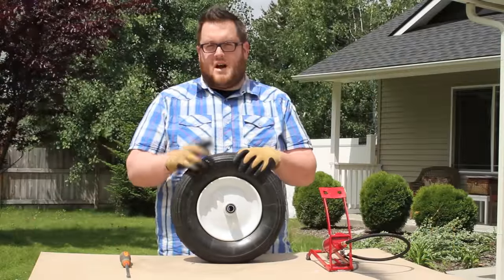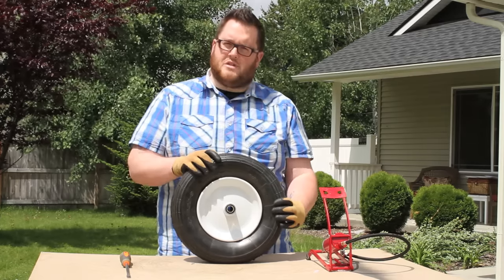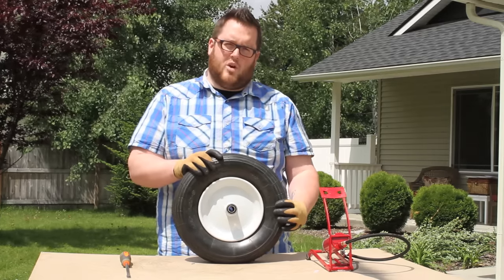Hey everyone, thanks for watching How To. I'm Austin with Marathon Industries. Today we're going to be learning how to change out the tire portion of a pneumatic air filled wheelbarrow tire.